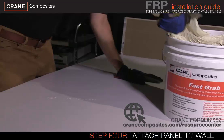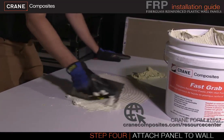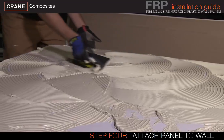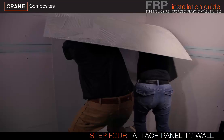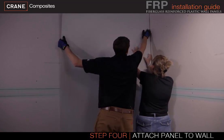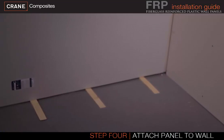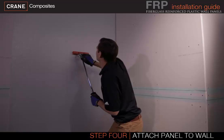It is important to read the adhesive instructions prior to installation. Too little or too much adhesive is the primary installation error which causes poor bonding to the substrate. Begin by spreading the adhesive evenly across the entire back of the panel using a Crane trowel in a crosshatch pattern. Adhesive should extend to all edges of the panel. Place the panel in position and firmly push it on the wall. Use a Crane laminate roller to ensure all air pockets are removed between the panel and the wall to ensure a good bond.